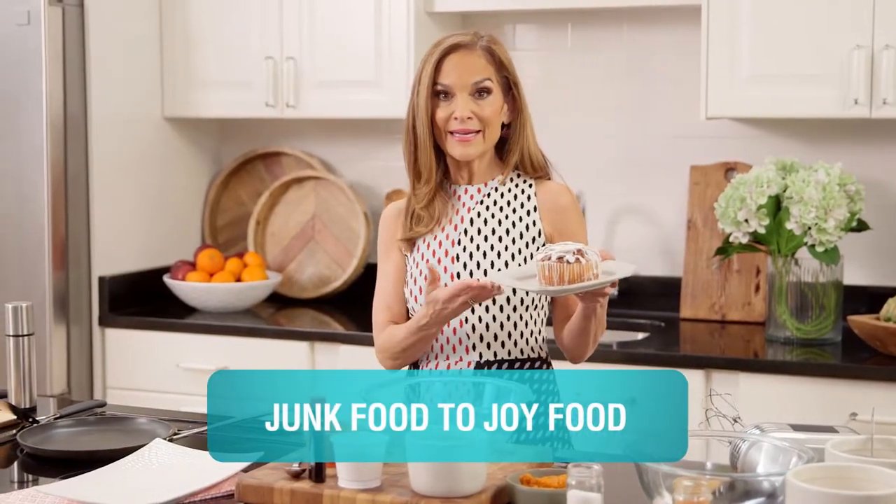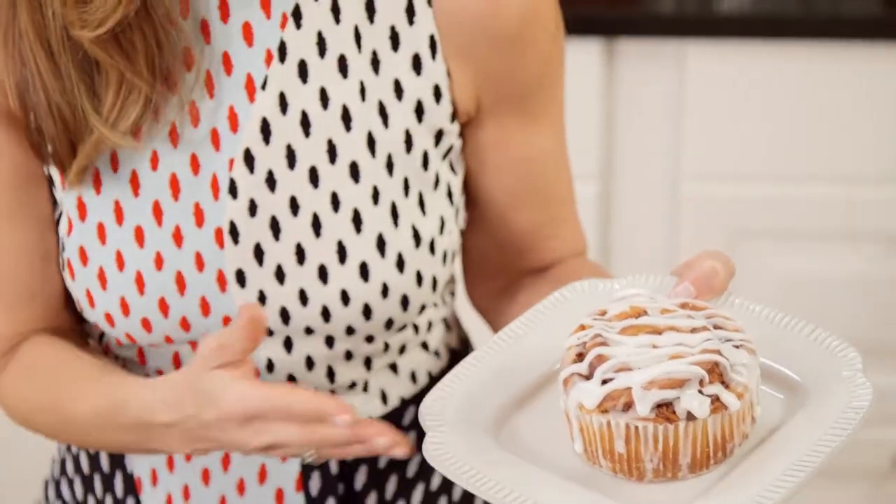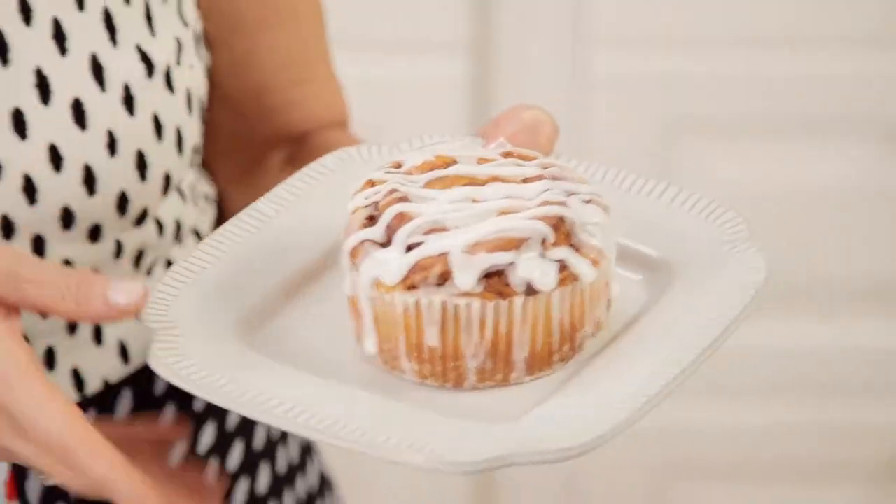With about 880 calories and 14 teaspoons of added sugar, it's hard to justify eating this, especially when you can enjoy the same decadent flavors for only 150 calories and a fraction of the sugar and saturated fat. And I call my recipe Cinna Yums.